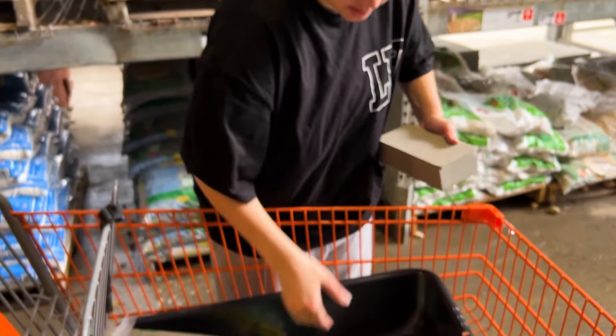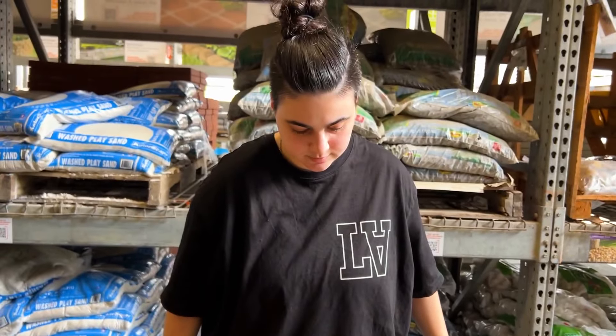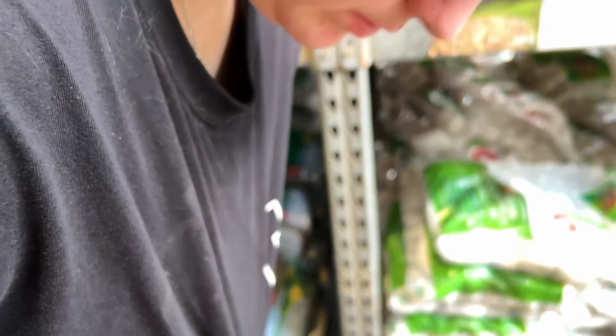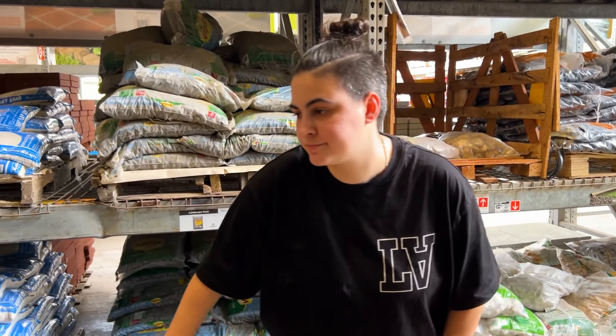Oh my god, there's so much dust on this. Look at me - dust me out, clean me. You left all the dust. I'm thinking one, two... kinda cute, but I'm sorry, you have to go.